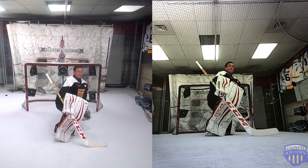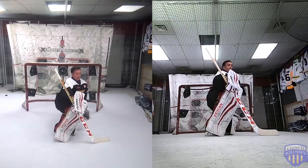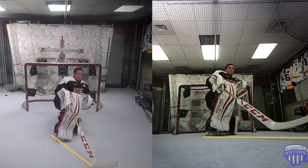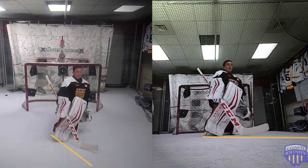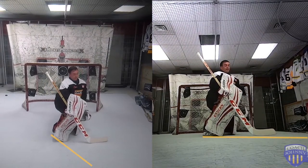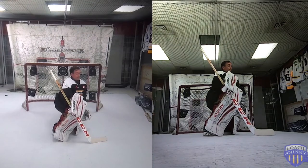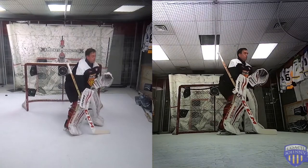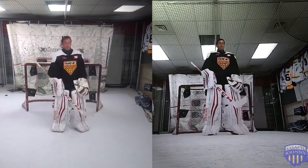So now my blocker's up, my blade's planted, my shin bone's on an angle so I can push. My right side has stayed static and not changed. I'm now facing the puck. My blade is now pointed where the puck will be. If I lift this pad up you can see that my blade is pointed where the puck is. That allows me to now slide in this direction — either get up or butterfly slide.